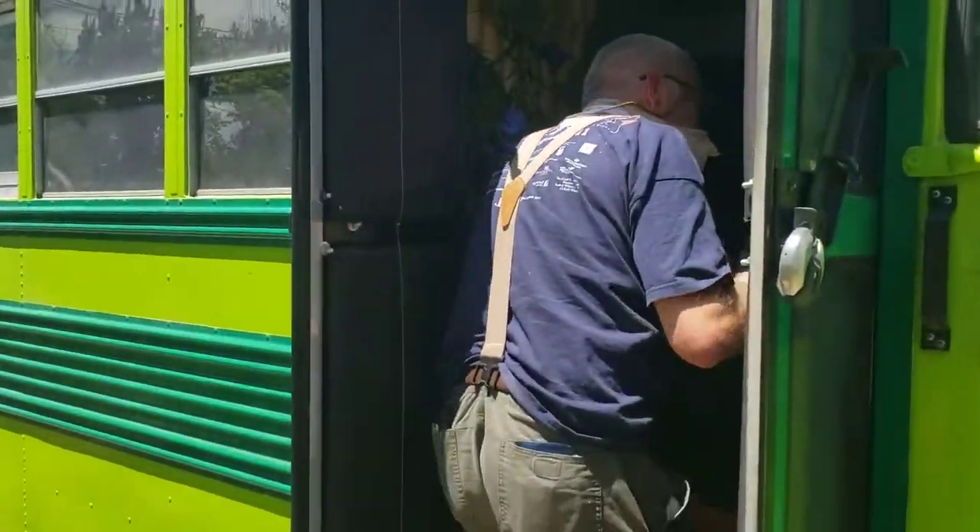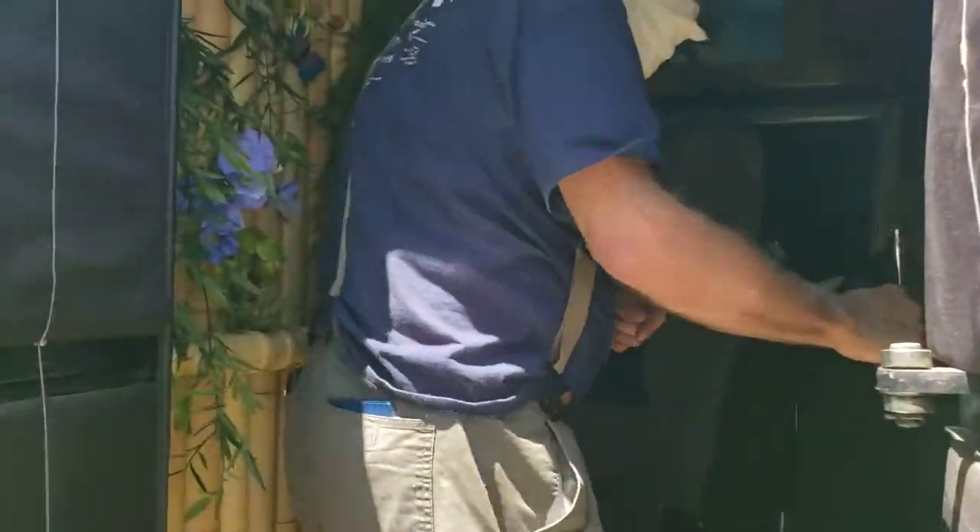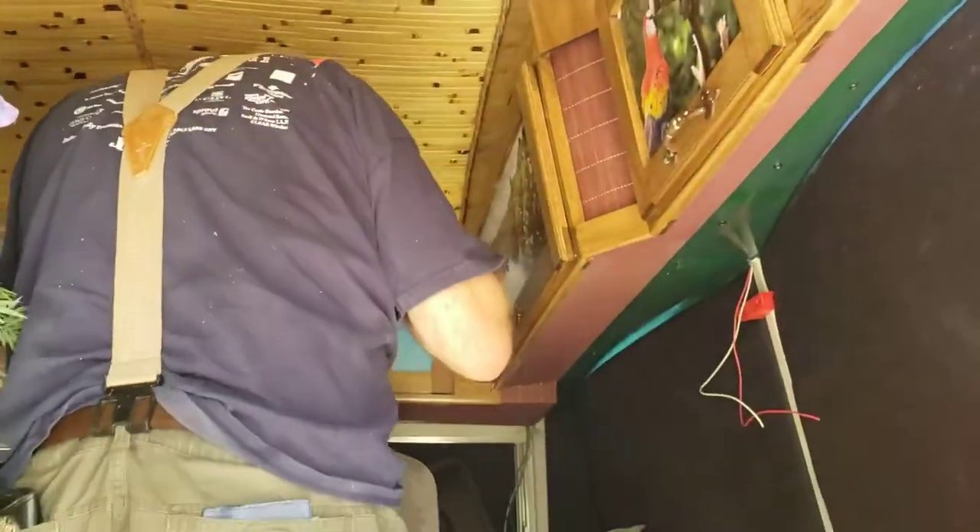We're going in the Tree Frog Bus here. YouTubers, this is part two of the Tree Frog Bus. Everything in here is custom built.